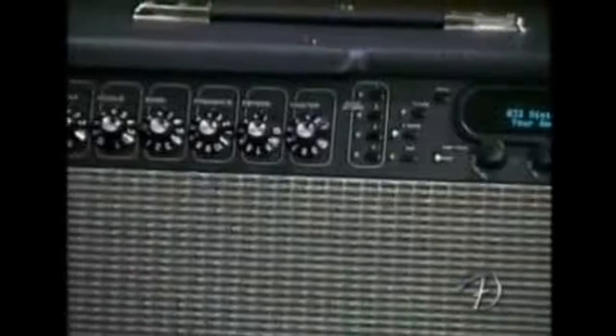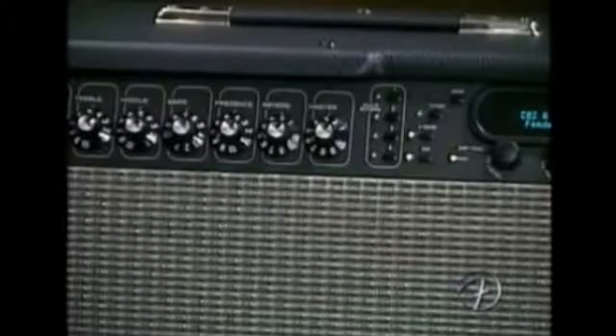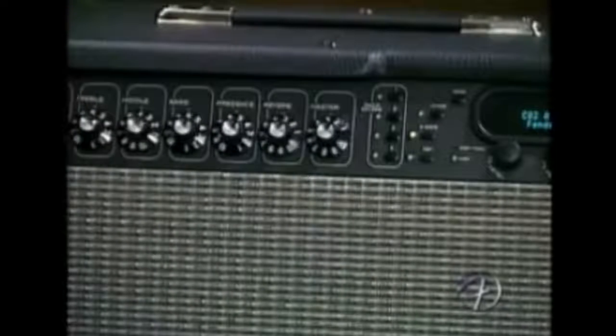Built into a twin housing with dual 12-inch drivers, the Cyber Twin offered multiple amp models as well as a huge range of digital effects. However, most people will remember the Cyber Twin as one of the first amps to utilise motorised knobs that turn by themselves to match the settings of the selected preset. Though Fender claimed it offered a genuine alternative, customers gravitated towards Line 6 and their Flextone models. Still, motorised knobs are cool.